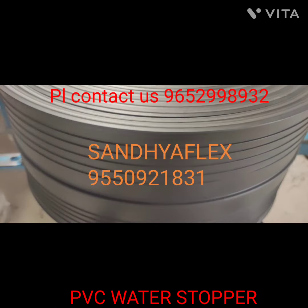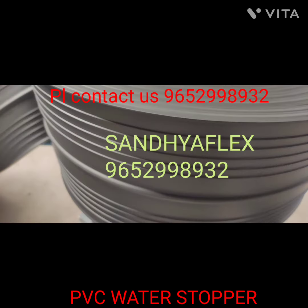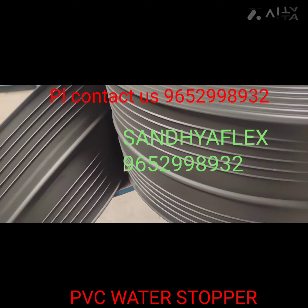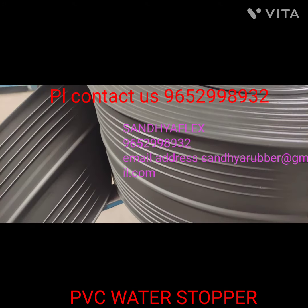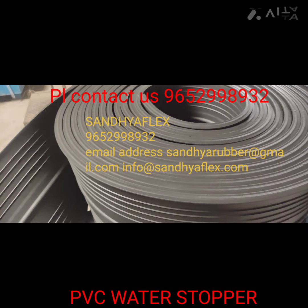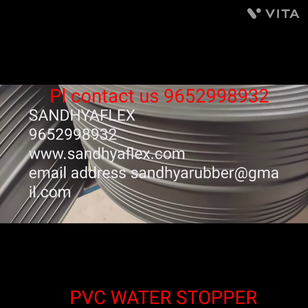Size 250mm in 6mm thickness. Size 300mm in 6mm, 8mm, 10mm, and 12mm thickness. Maximum size 315mm. Each roll is available in 25 meters and weight depends on the dimension.